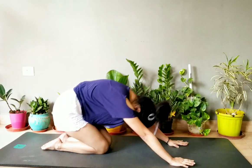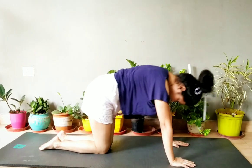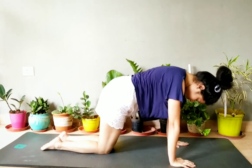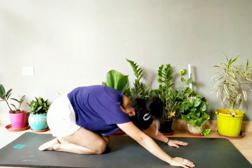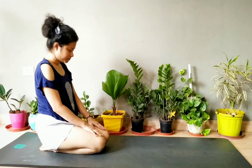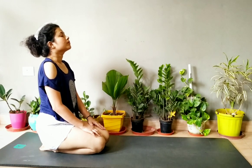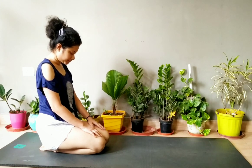Then move your body to and fro — do it for 10 to 20 times, or you can try it for 50 times also. This will reduce your thighs, belly fat, and overall body fat, and give you flexibility. Then sit in Vajrasana and stretch your neck upward and downward for five times each. You can do some face yoga also.